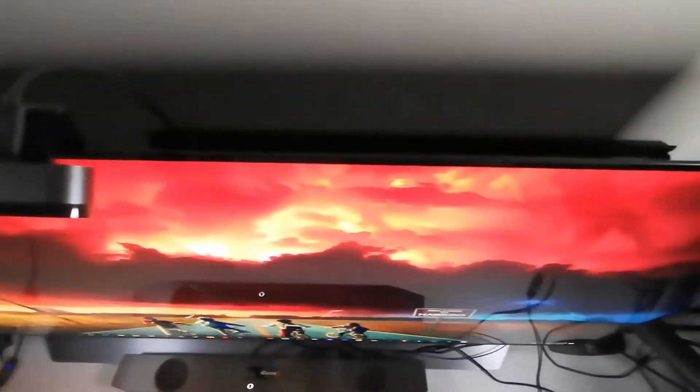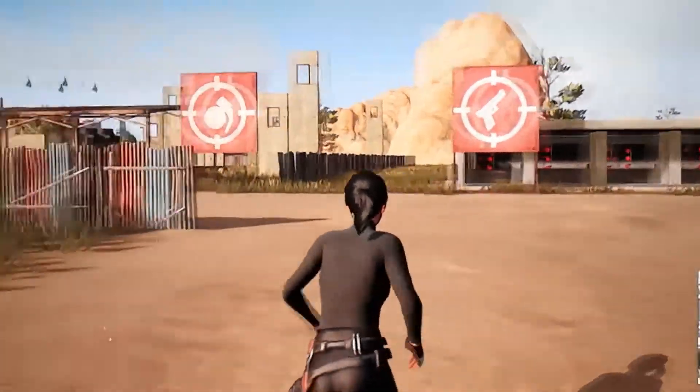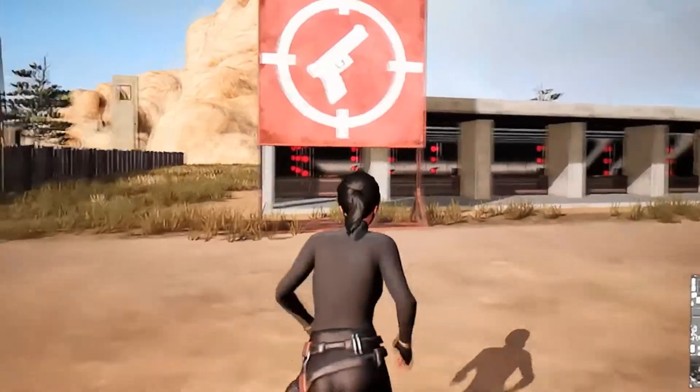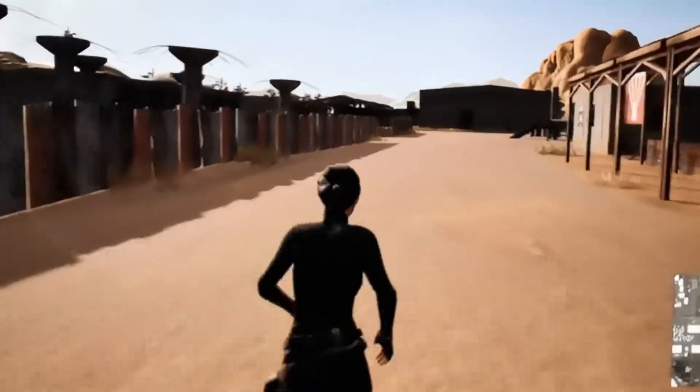It fits right on a desk. If your desk is deep enough, this thing fits on your desk for an ultimately awesome experience. If your desk is not deep enough, you're gonna have some problems from playing too close. I'm at least three feet away at all times when I'm playing on this, and that's about as close as I'm gonna want this 55-inch TV.